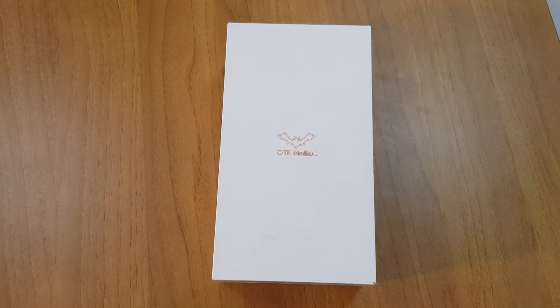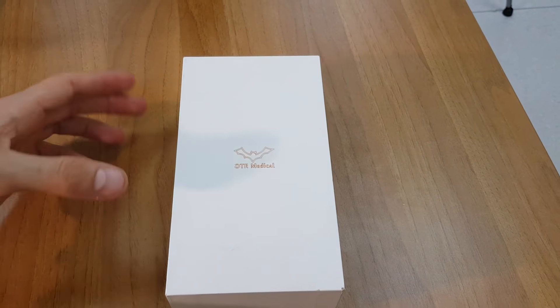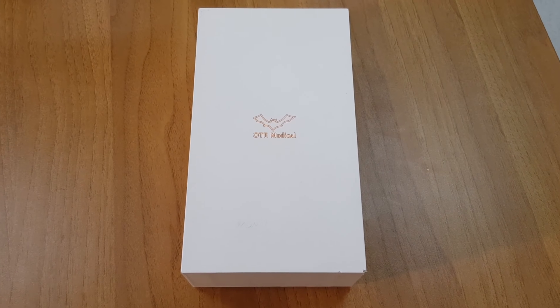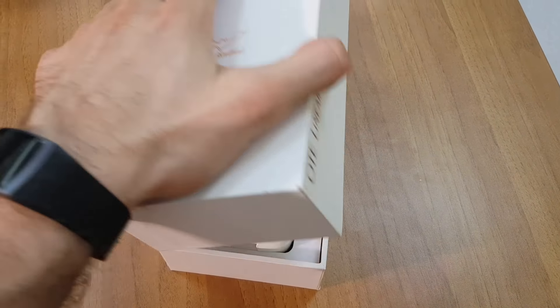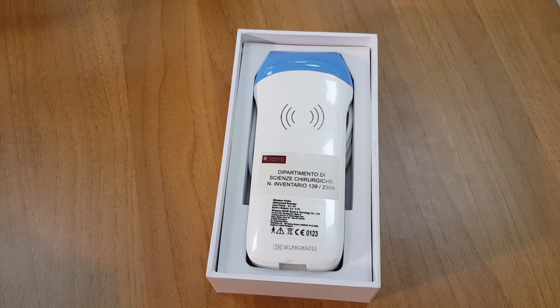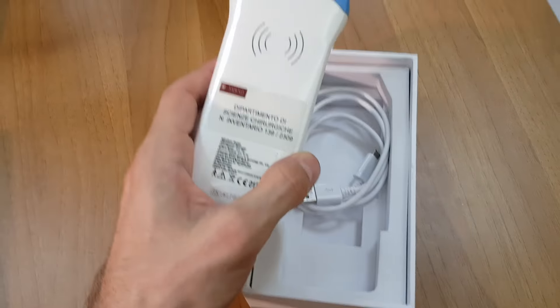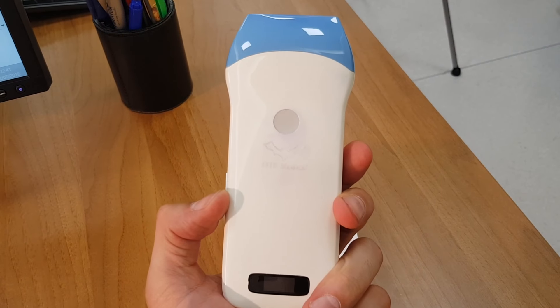Let's do the unboxing of the ecographic probe. As you can see, the box is quite spartan — there is only the logo of the product, the auto-medical branding, and nothing else. Inside, there is our ecograph with the department label on it, since it is used not just by us but by everyone in the department.